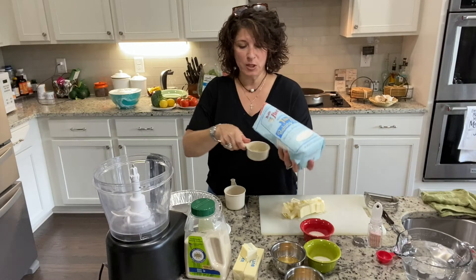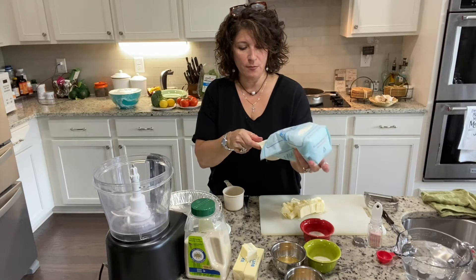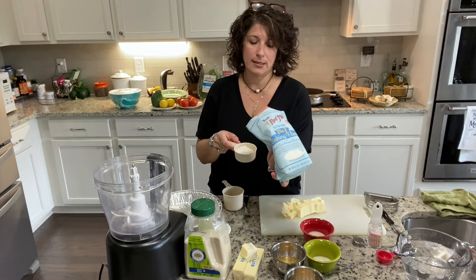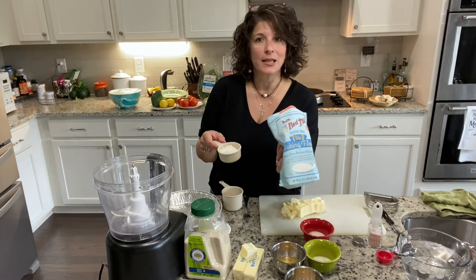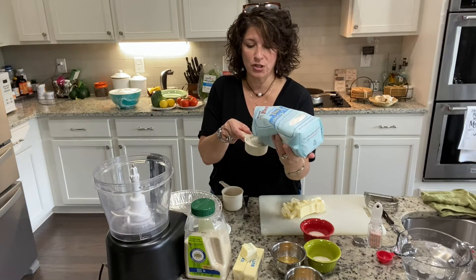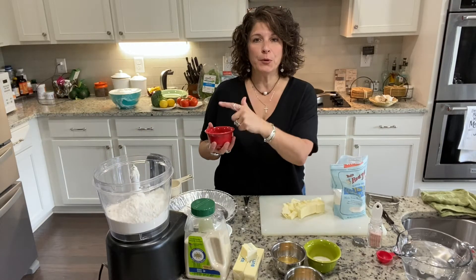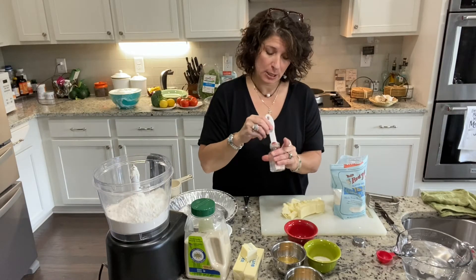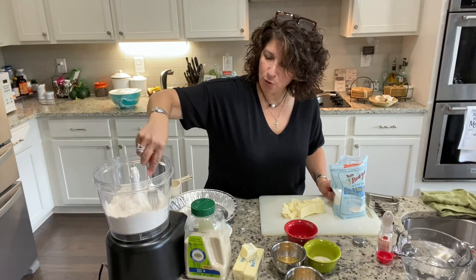So we have the butter all cut up. Let's add our flour — two and a half cups of the one-to-one Bob's Red Mill flour mix. I love to use this one because it's easy, and during the holiday times I like to be able to whip things out as fast as I can. You can also make an all-purpose flour mix just as easily, and there are millions of recipes available for that. We're going to put in four teaspoons of sugar and a quarter teaspoon of salt. Give that a little mix before putting the butter in.